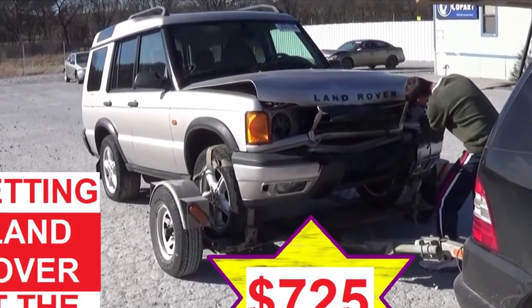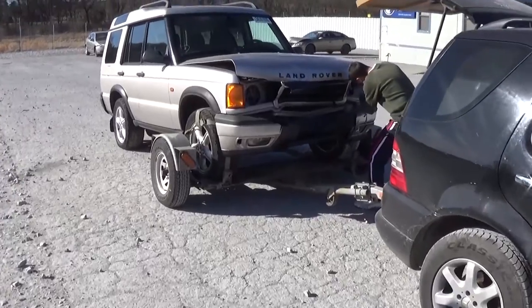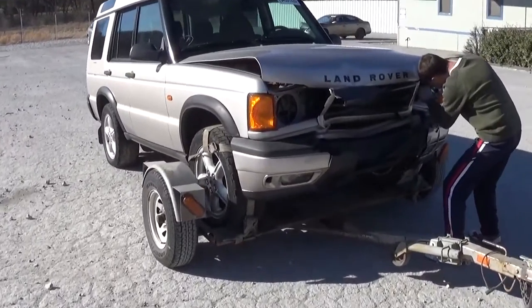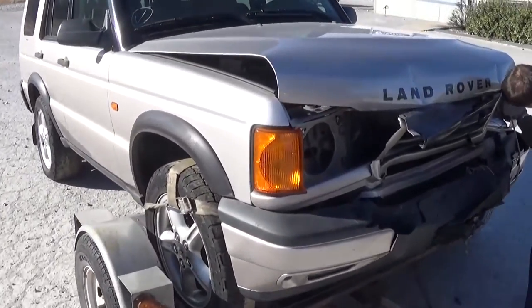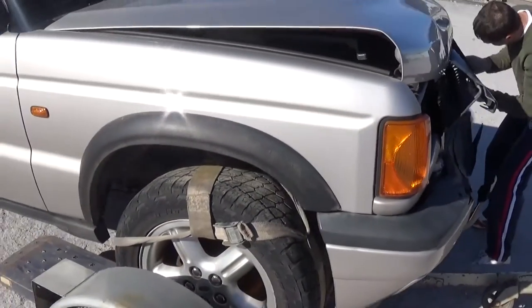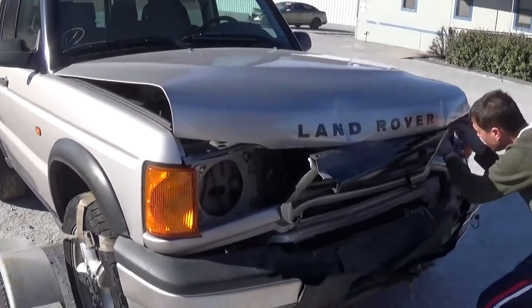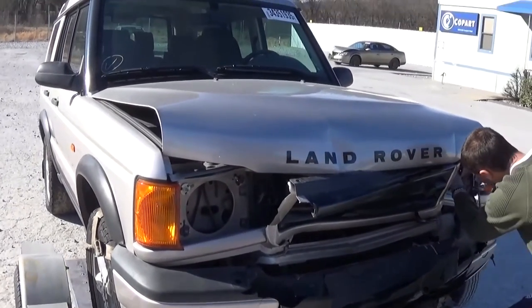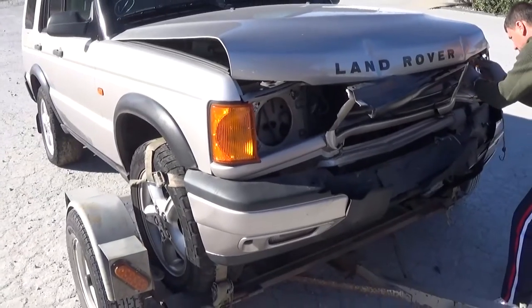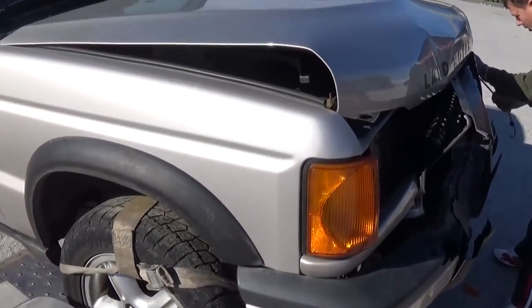Hey guys, welcome back to World Mechanics. Today we got a Land Rover Discovery 2 at the auction. It was hit in the front and we don't even know the mileage or if it runs and drives. We went wild on it but got it pretty cheap — only $725.